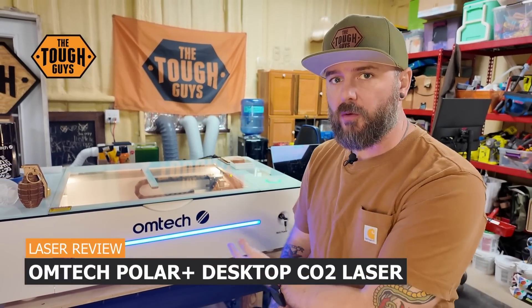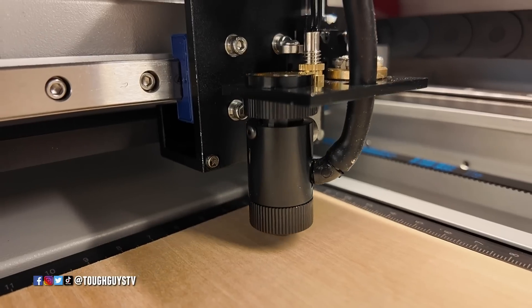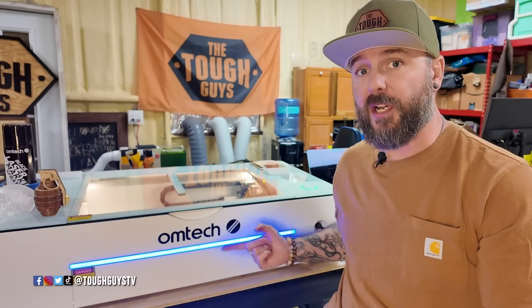What's up, everybody? It's David here with Tough Guys TV. On this episode, we're gonna be checking out the OMTEC Polar Plus. This video is gonna be covering you're new to the market, you're new to CO2 lasers, maybe you're new to lasers in general. So why should you consider the OMTEC Polar Plus?